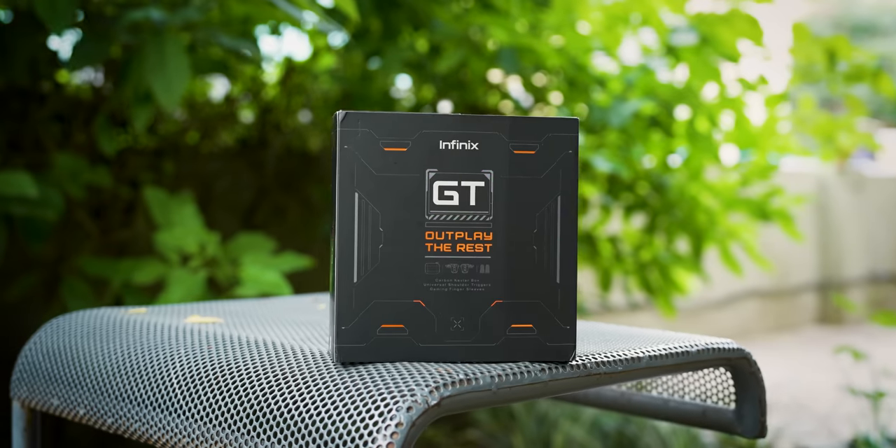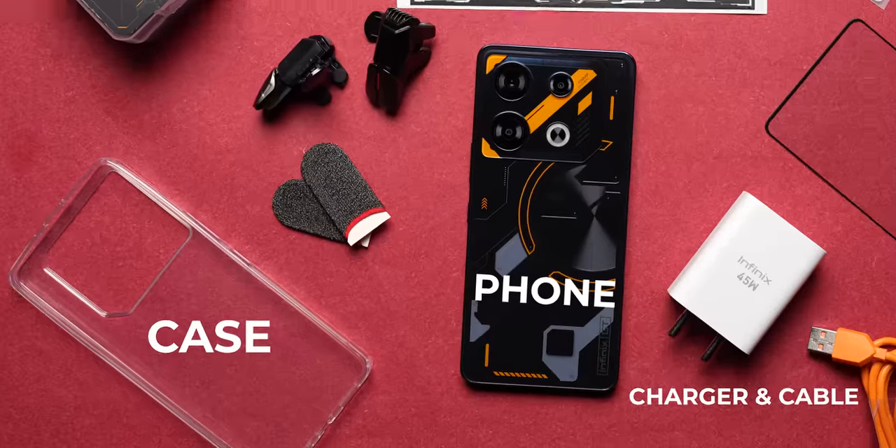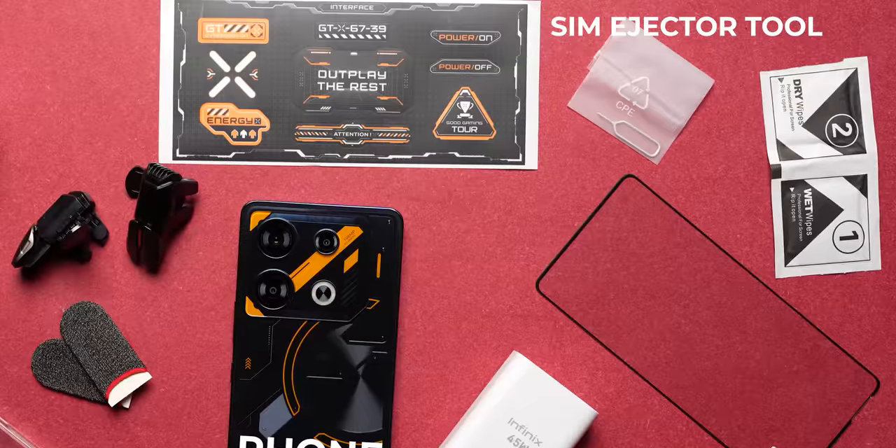If you're here for the very first time, I'm Arshad, you're watching Track & Tech English, your destination for detailed, incisive gadget reviews. Now I want to start off by talking about the box packaging. There's a basic retail box packaging in which you get the phone, the case, the charger, the cable, and the SIM ejector tool.